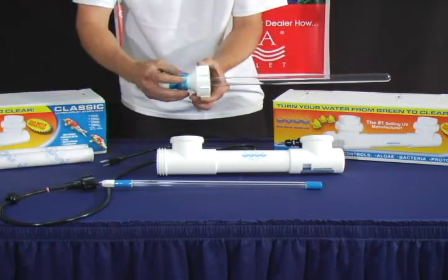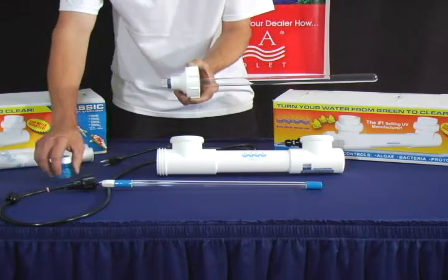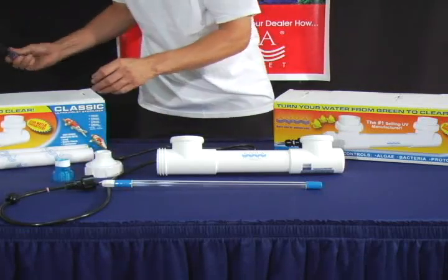Now untighten the quartz cap and remove the quartz sleeve from the Easy Twist cap.